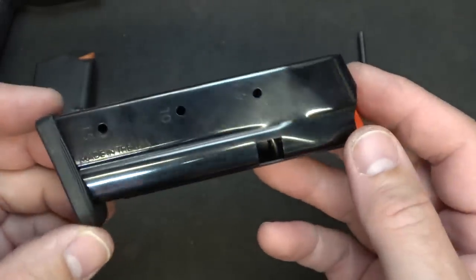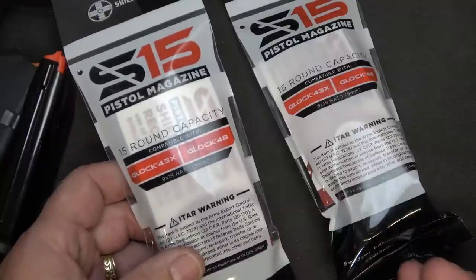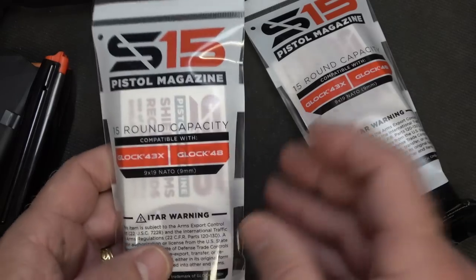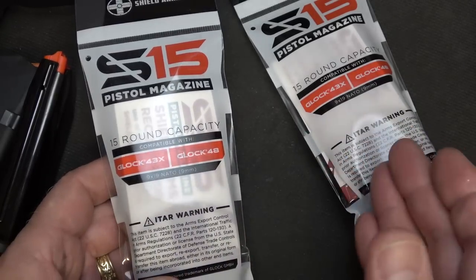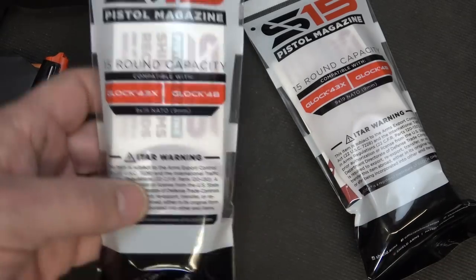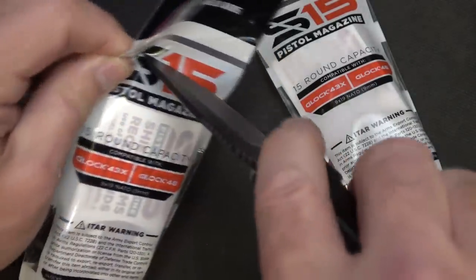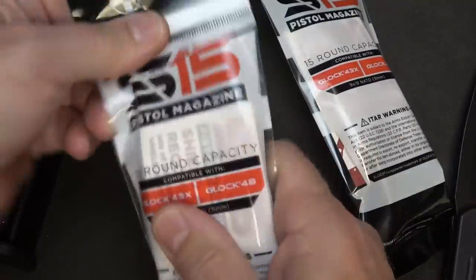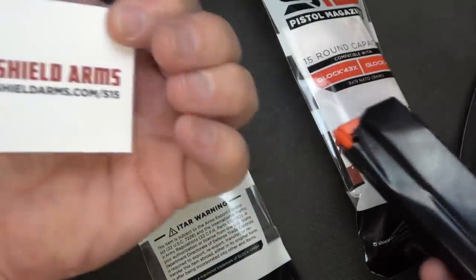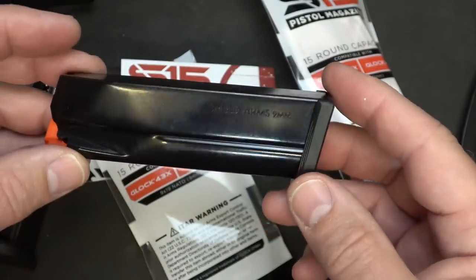99% of the magazines out there are metal magazines, so it's no wonder they work. We sent the original G43X and G48 mags for Shield Arms to do their testing, and it was really nice for them to send three mags and a couple of metal mag releases for this review. The packaging is very professional and well done. You get your mag, a card that comes with it, and there's a lot of information on their website as well.